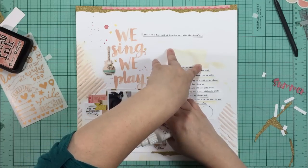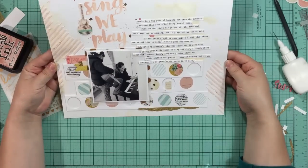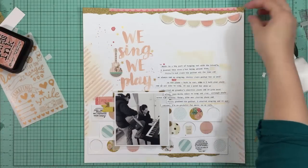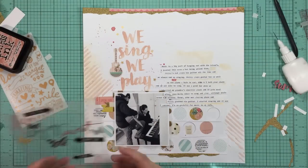I have some dies that I got from Simon Says Stamp that are really cute - they have kind of a brush script font. I had just cut some to test them because they're new. One says 'enjoy,' one says 'summer,' and one says 'hello' or something. I thought it might be fun to use them but I don't end up using them. I will on a future layout though - they're really cute.